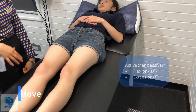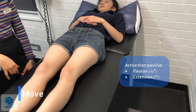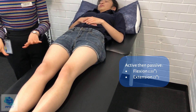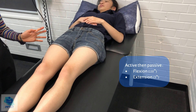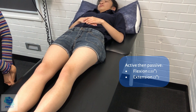So I'll just now assess for the movements of the knee joint. First of all, if you could just bend this knee by bringing this heel all the way up. And the other leg. And if you could just straighten both of your knees as much as you can. So flexion and extension of both knees were within the normal range. There's no limitations of movement. Was there any pain with those? No. That's great.